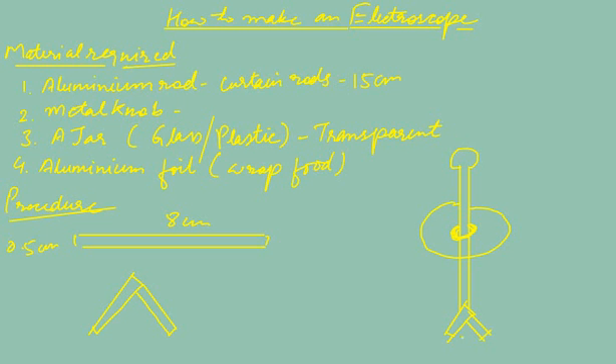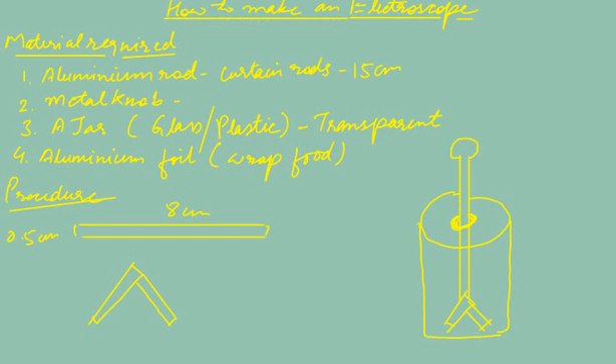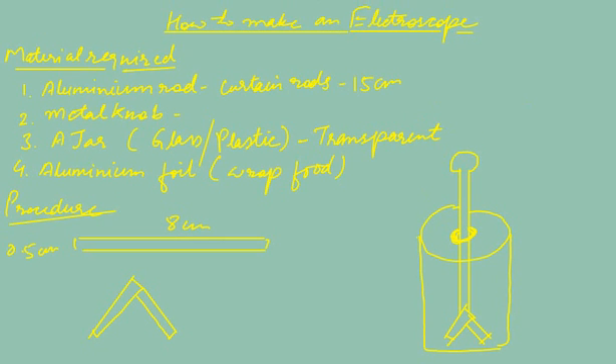For the final step, fit the lid to the jar and your electroscope is complete. Now you can use it to test charges on bodies, as I have explained in the last video. Now start making your own electroscope, start testing charges, and please share your experiences.